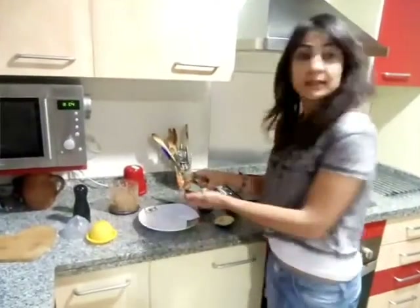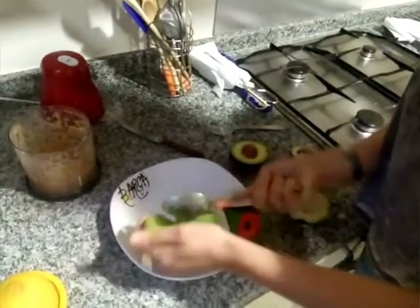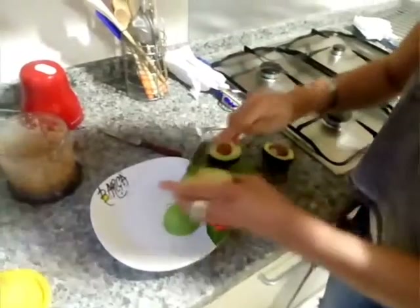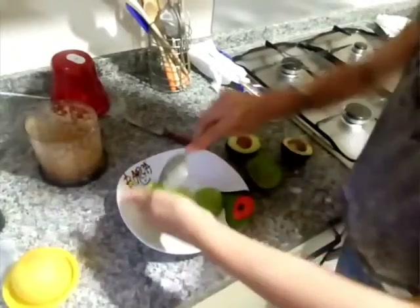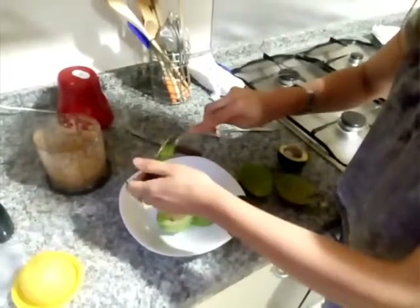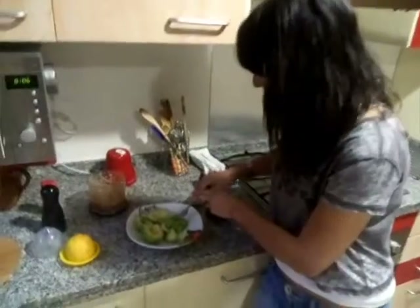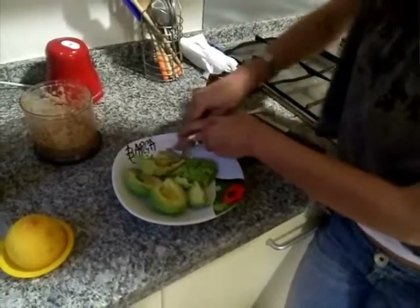The second part: we need two avocados and crush with the fork in the bowl.